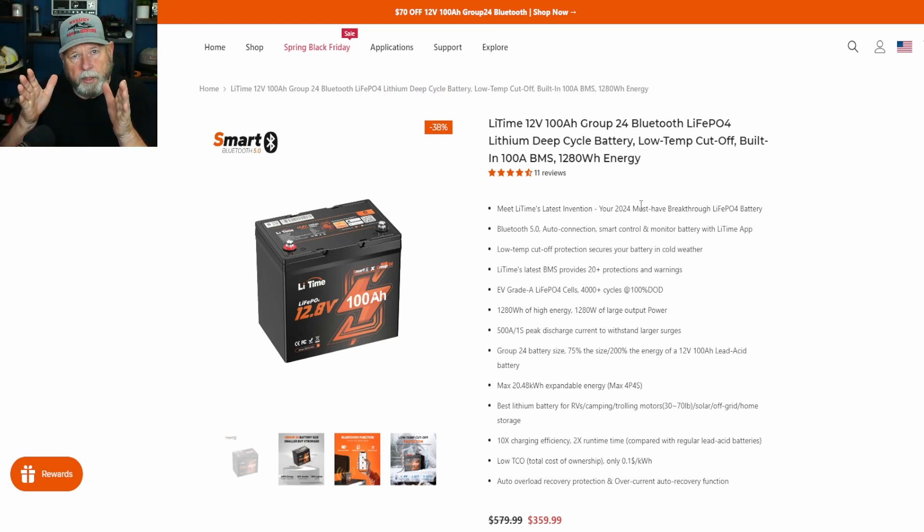Group 24 is a smaller RV type battery size-wise. A group 24 is this big, a group 27 is about three or four inches longer. They say Grade A LiFePO4 cells with 4,000-plus cycles at 100% duty cycle. After 10 years or after the duty cycles, they're still at around 80% capacity — which is still better than most lead acids at full power when brand new.